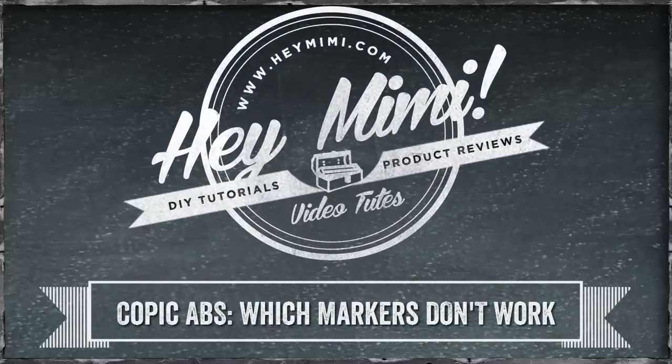Hi, it's Mimi from HeyMimi.com, and in the first video I showed you which non-Copic markers work in the Copic Airbrush system. And in this video, I'm showing which ones I've tried that don't work.